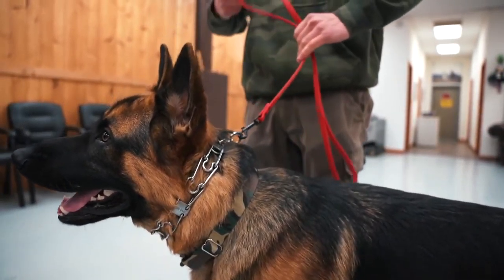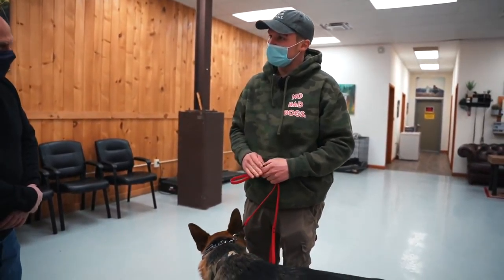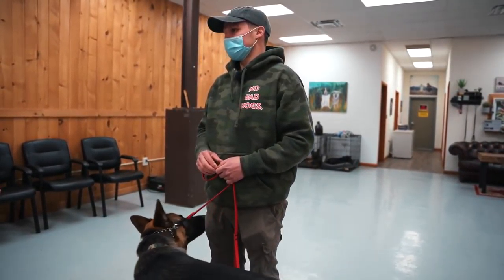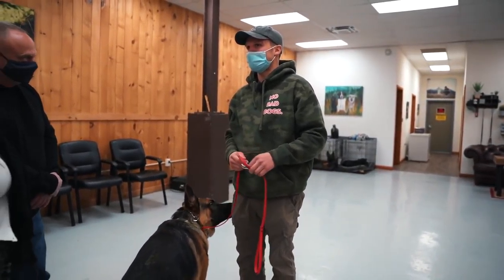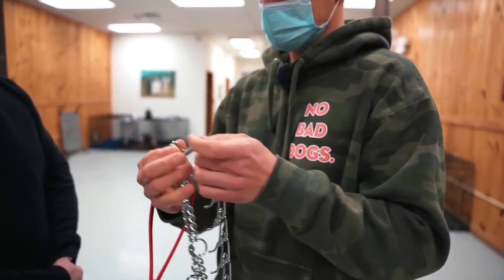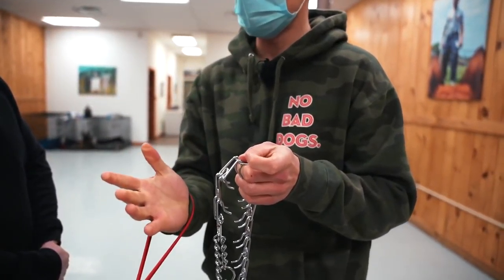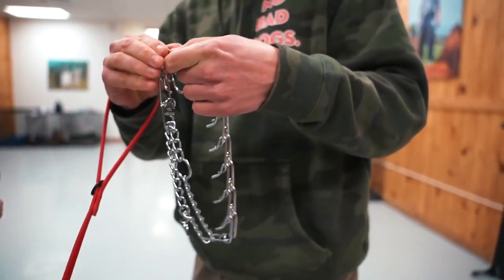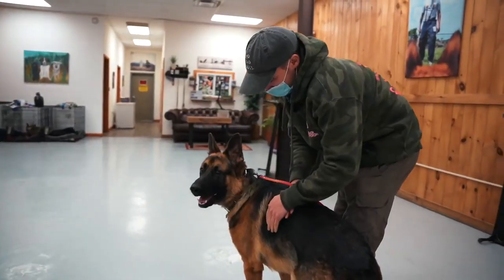Is it okay to keep it on 24/7? No, I wouldn't — you don't need it 24/7. At bedtime, take it off. When he's not on the leash, you can take it off. How do you take it off? All you do is pinch the prongs. Simple — easy peasy. Pinch on, pinch off. That's it.